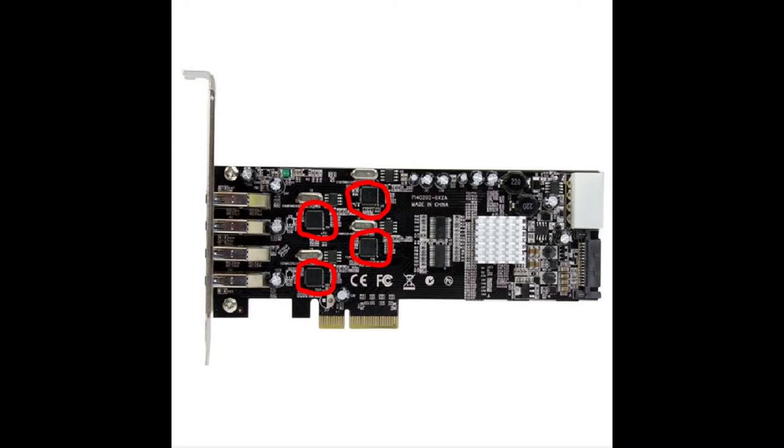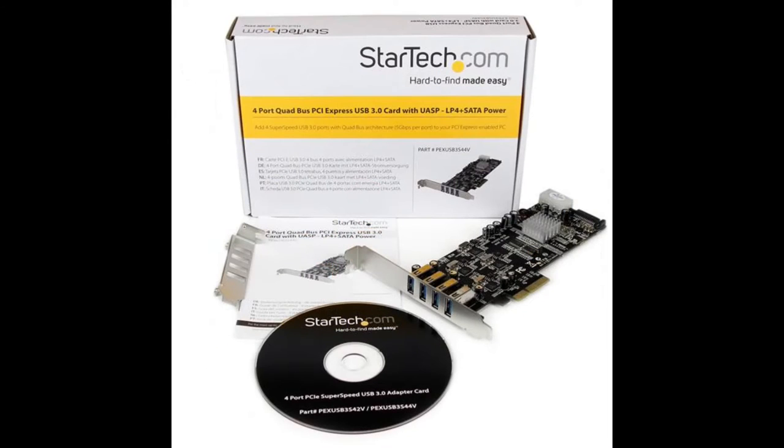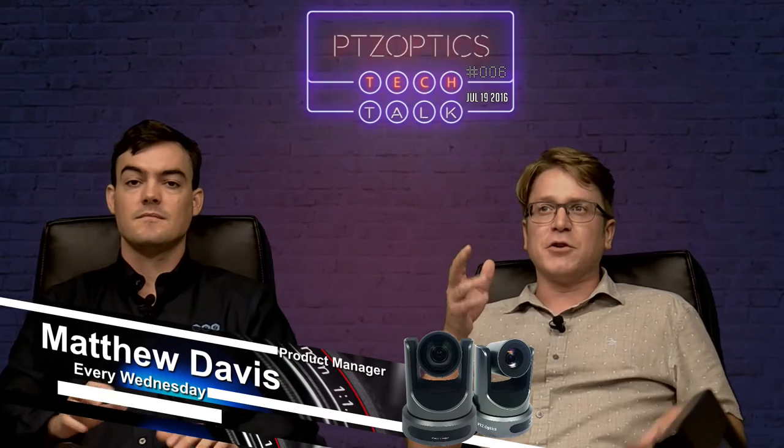Fantastic! We no longer have a USB bottleneck. So what I'd like to recommend is: if you're planning a multi-camera system, make sure that you're selecting the right hardware. The StarTech piece here is not the only USB 3 card that has four dedicated ports — there are plenty of them out there. This is just what we use ourselves and know works very, very well.